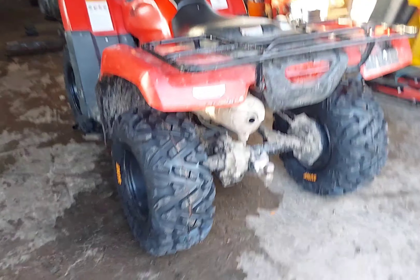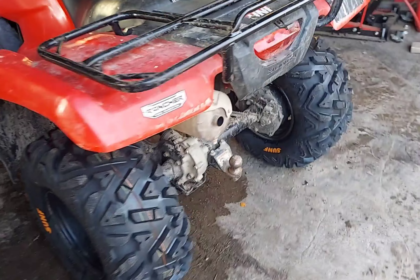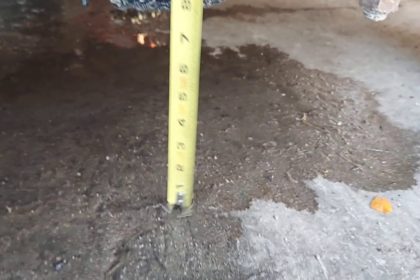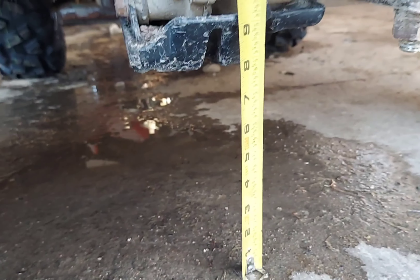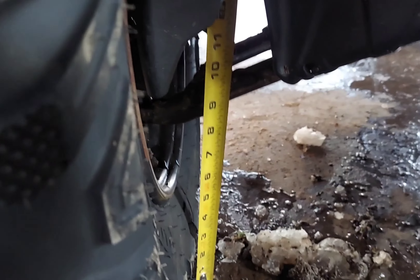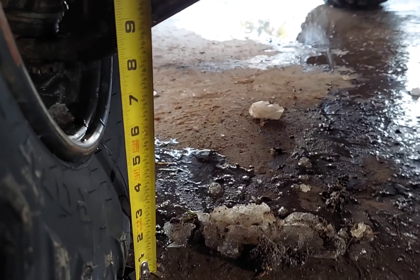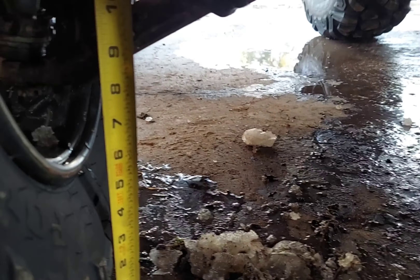Alright, got these bad boys on there. Same thing — 5 PSI in them all. Checking ground clearance at the back and we got about eight. Up at the front, ruler up against the tire to about where the ball joint is, looks like we got about eight and a half.